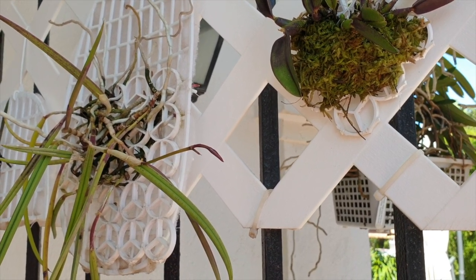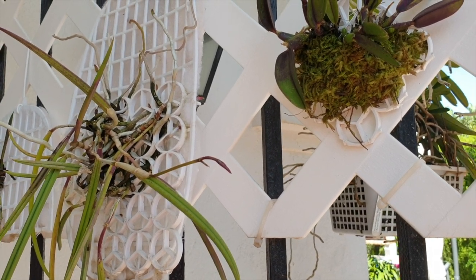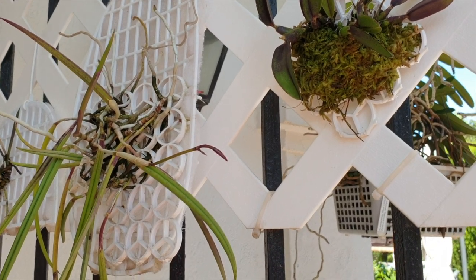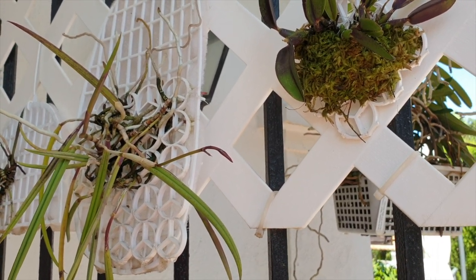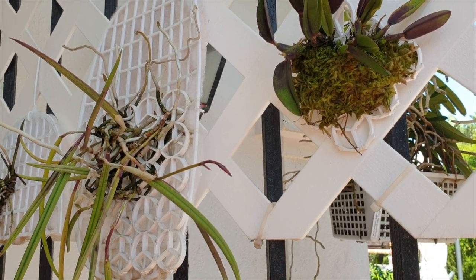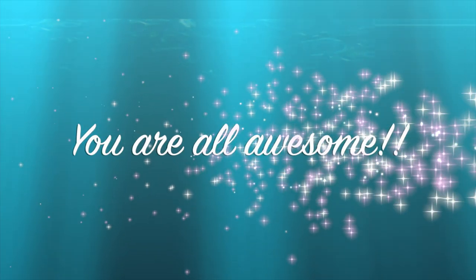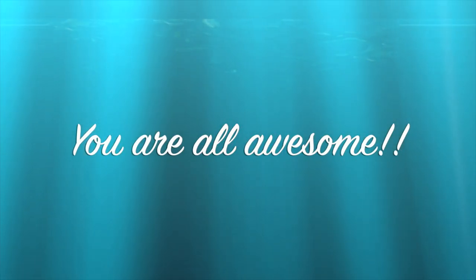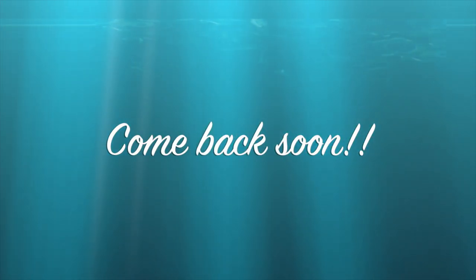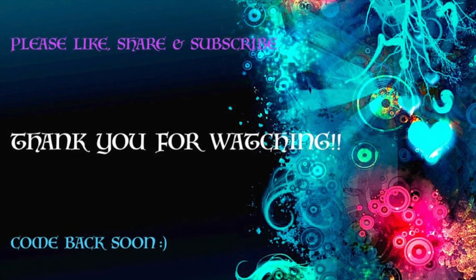If you made it this far, thank you so much — I really, really appreciate it. If you have any questions, anything at all, any comments or observations, let me know. I really appreciate your company, and thank you so much for watching. Take care. Bye!